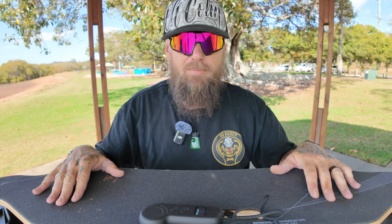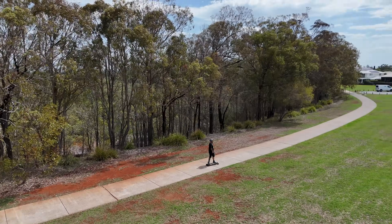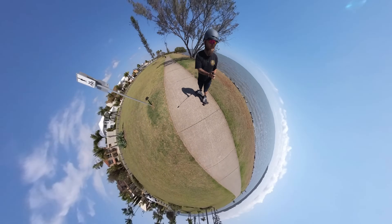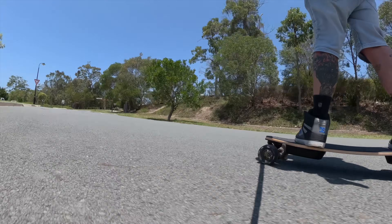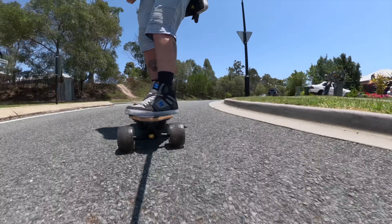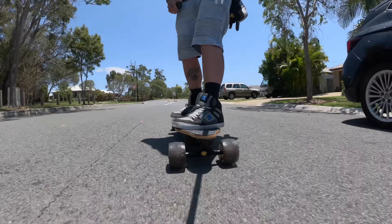The handle for portability is absolutely great. Some of my other boards are quite heavy and take effort to carry, but the lightness of this board combined with the handle makes it amazing. I have absolutely loved riding this board. Whether you're new to e-boarding and want something that will last and give you an enjoyable ride, or you're a professional just wanting a board to cruise to the shops with mates — the WowGo 3E is a must-have.